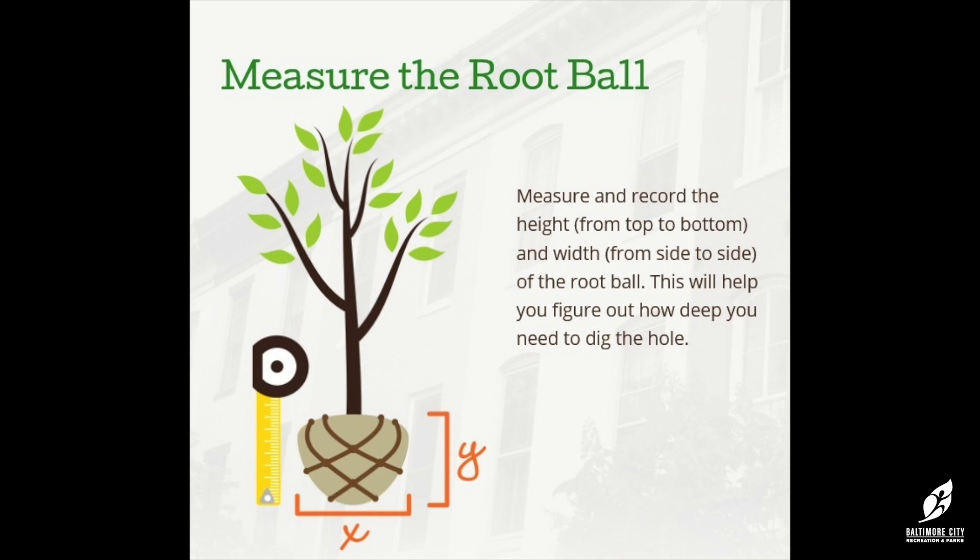Now that you've prepared the root ball, measure its depth with your shovel blade. You may have lost some soil at the bottom of the root ball while spreading out the roots — that's okay. Just make sure to dig the planting hole an inch or two shallower than the depth of the root ball.